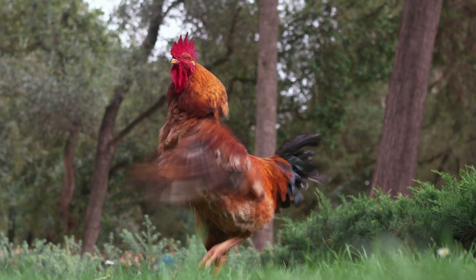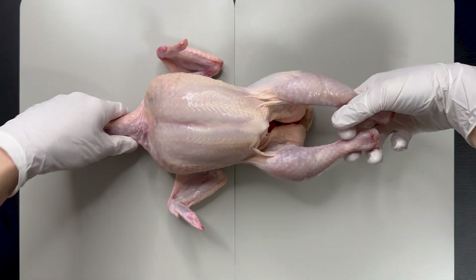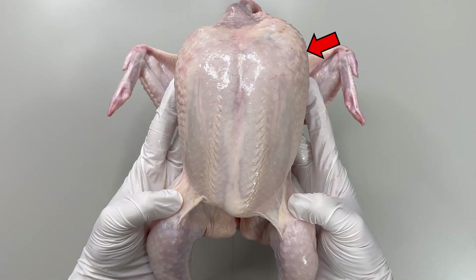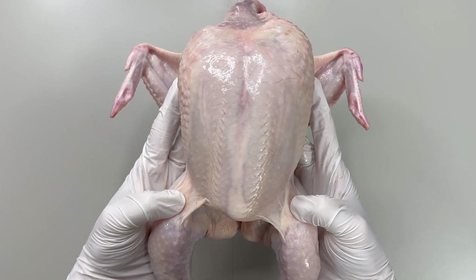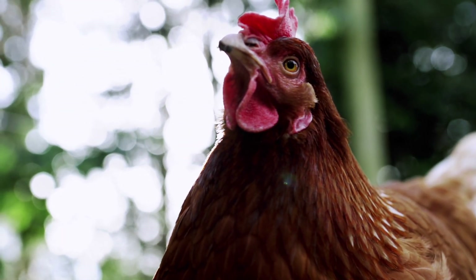Chickens rarely fly. Yet, when we examine chicken meat and observe its body structure, we find remarkably developed chest muscles. Why are these muscles so well developed if chickens do not fly?